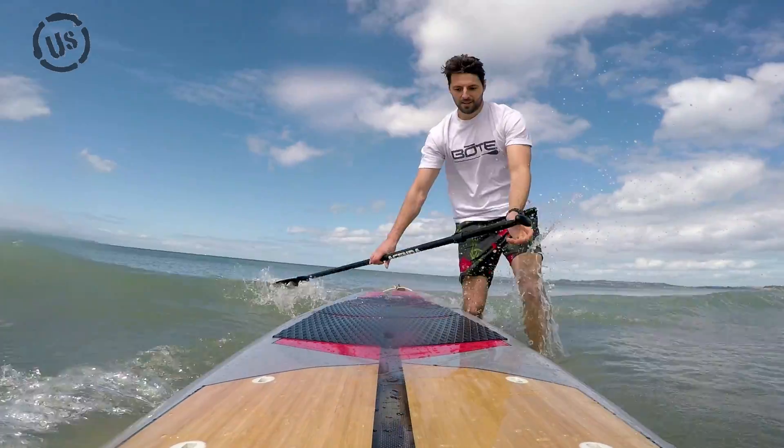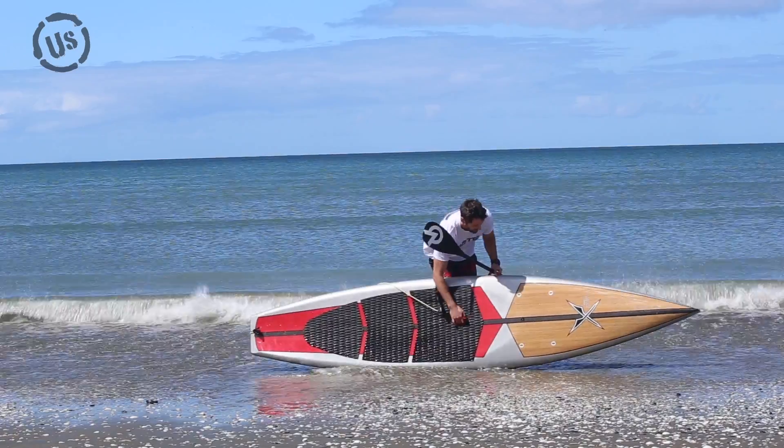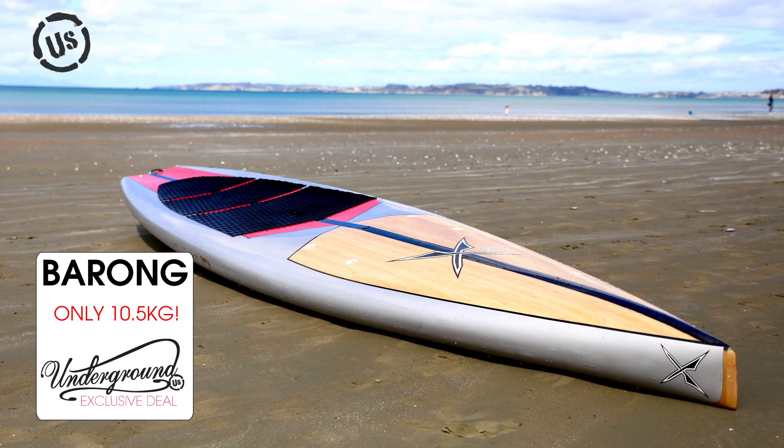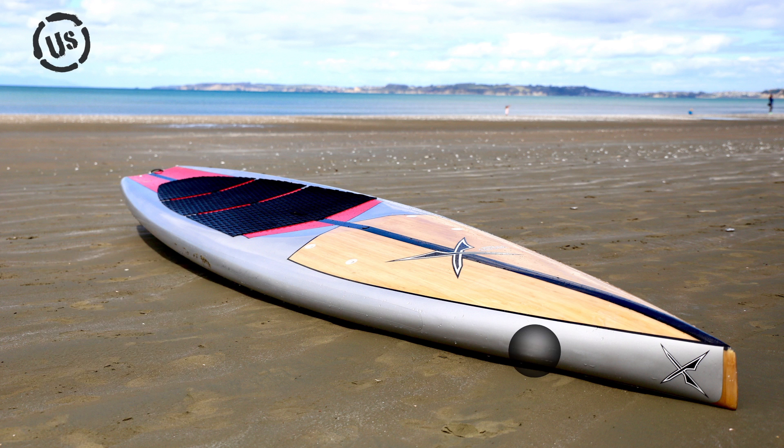Very impressed with this board. It weighs 10.5 kg — very light for a board of this size, making it easy to carry and get on and off the roof of the car. It is made of a tough triple layer epoxy construction, meaning less chance of dings and costly repairs.